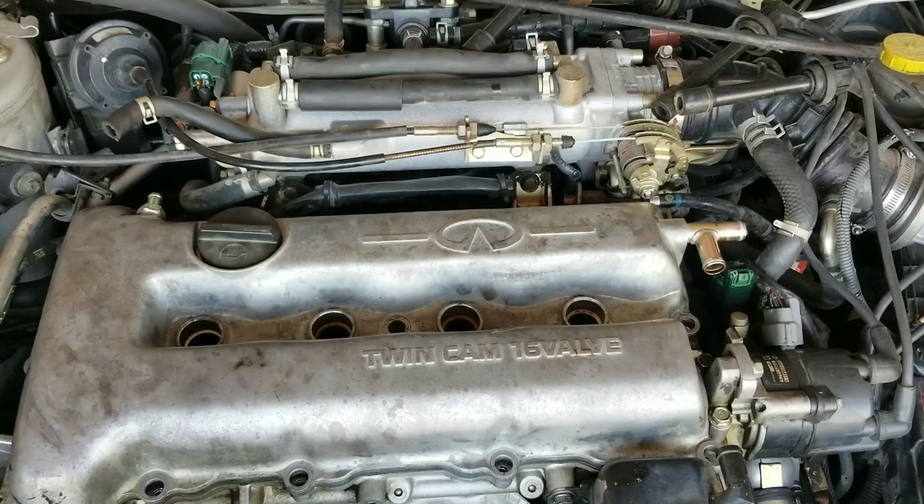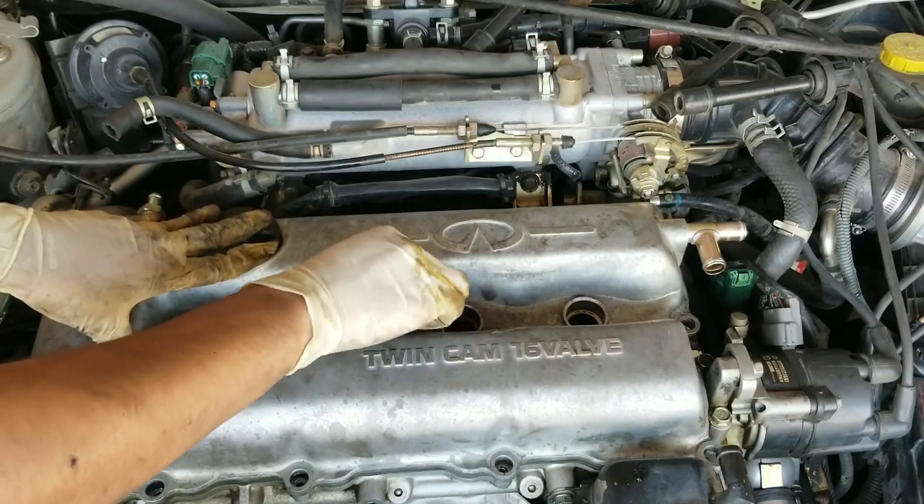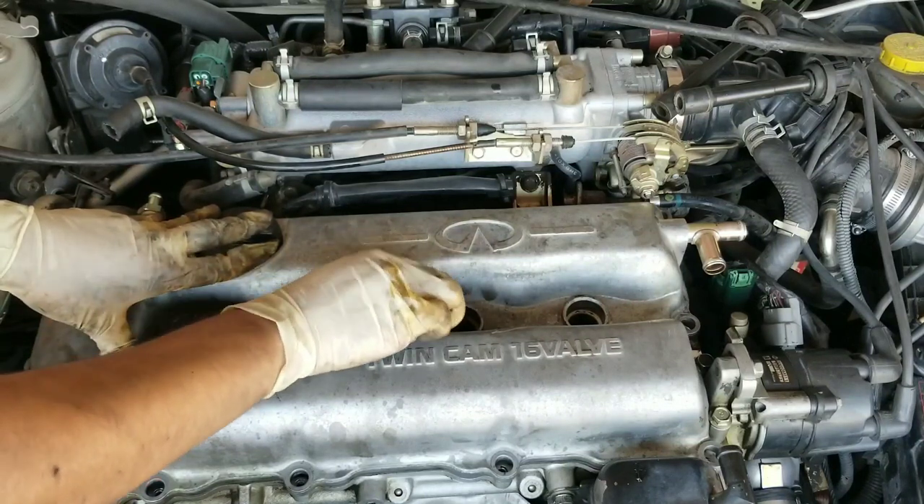Now that you have your valve cover gasket and your valve cover back on, go ahead and put all the fasteners on. You just want to hand tighten them down for now because there is a special torque procedure that you need to do to ensure that there are no leaks.